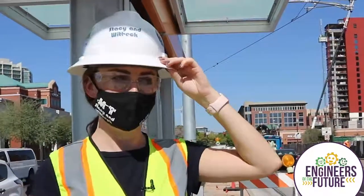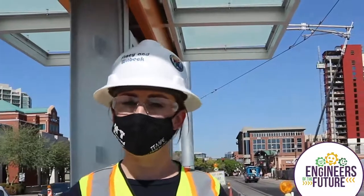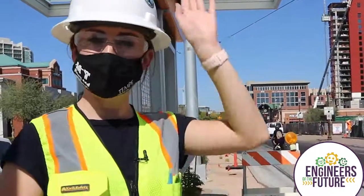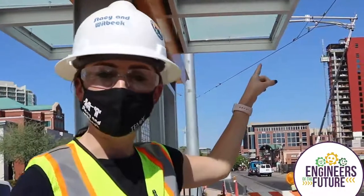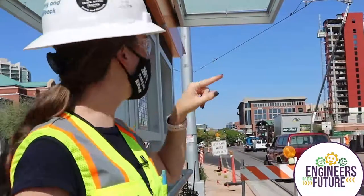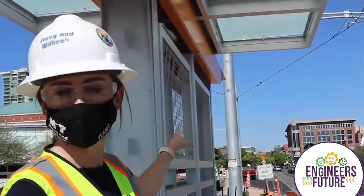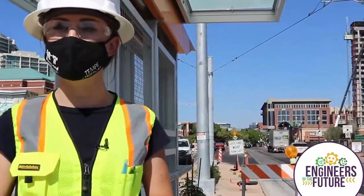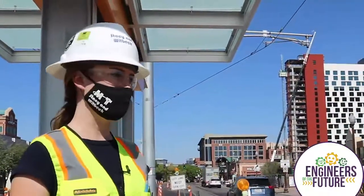Another cool thing is that, as I was talking about the overhead wire, there are sections of the track that don't have any of that. The train actually starts to run on battery power. The pantograph on top of the train that touches that wire up there actually lays down on top of the train and it goes along the tracks. As you can see, there's no overhead wire over there across University Street - it just runs on battery. So there are a few sections of the track where it's not powered by electricity, just battery powered, which is really neat and pretty unique.